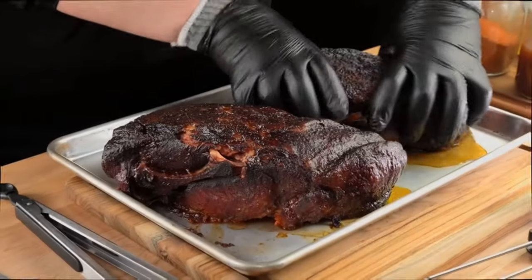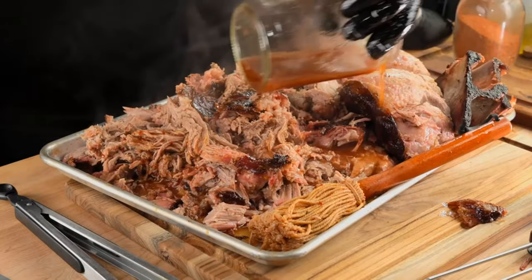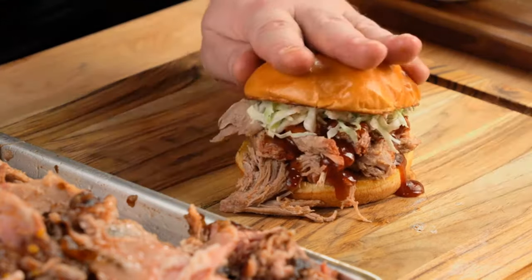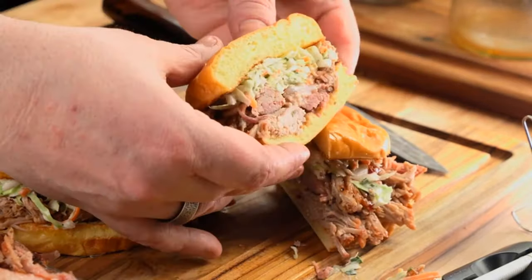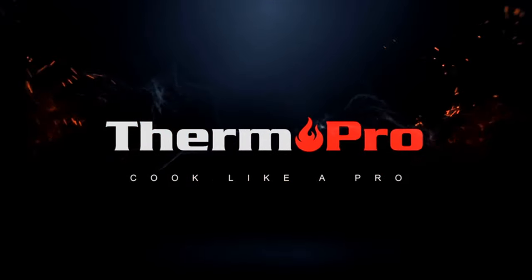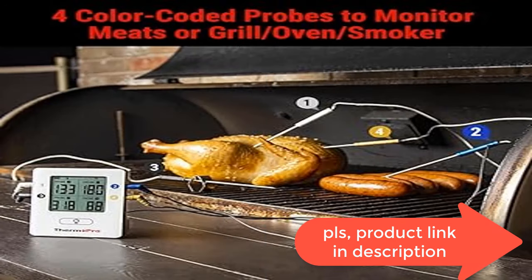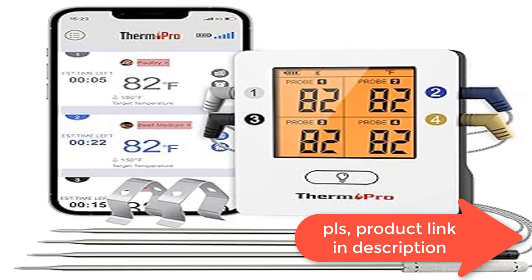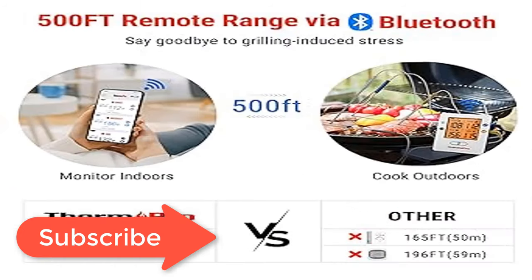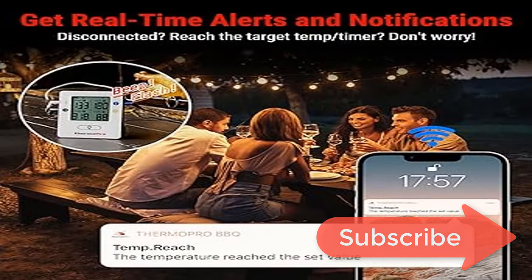Four different color-coded probes let you monitor four different meats and ambient temperature simultaneously with high accuracy. Probe winders neatly store the thermometer after use. The ThermoPro app includes editable preset temperatures for 9 meat types and their various USDA-recommended doneness levels, plus high/low temp range alerts to monitor your cook from up to 500 feet away.